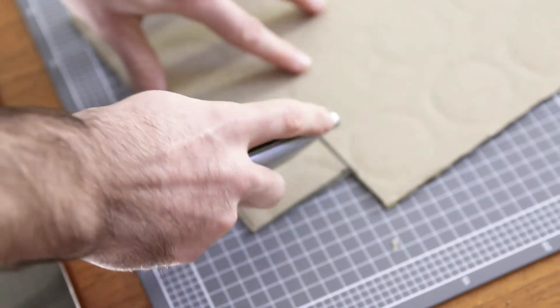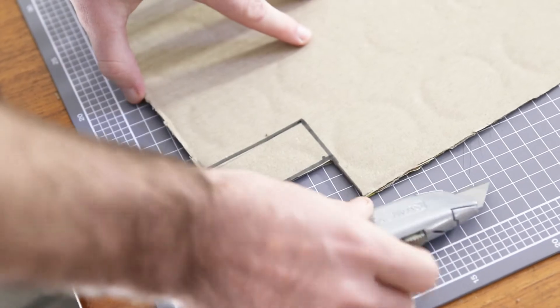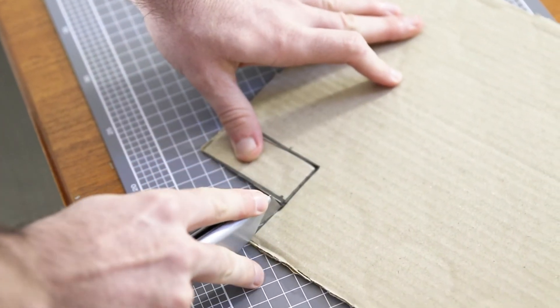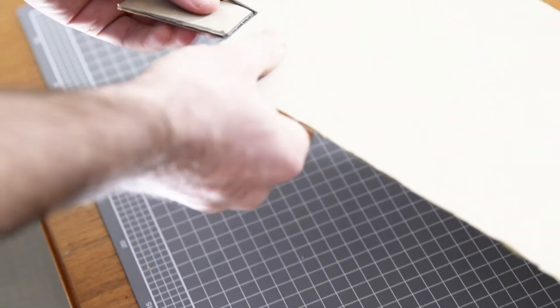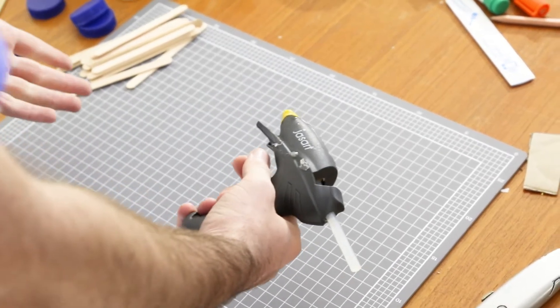This cut hasn't made it all the way through, but that's okay because I can just go over it again and again until I get all the way through to the other side. You'll also notice that whenever I'm finished using my blade, even for a moment, I always put it back into its holder. This really drops the chance of accidentally cutting ourselves or others.